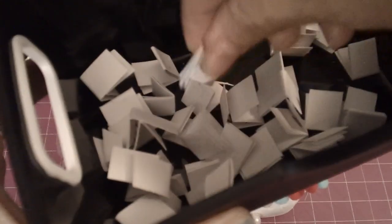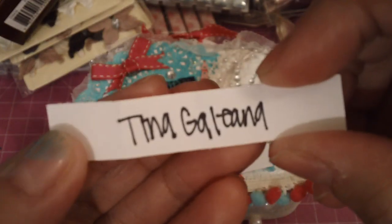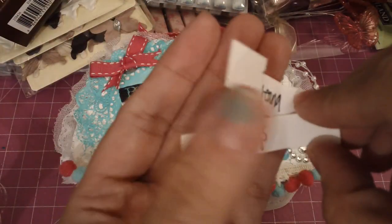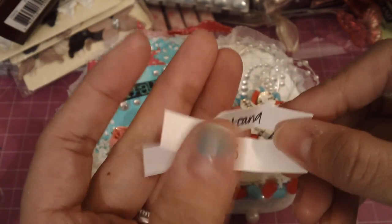And winner number two is Tina Galiena. Tina Galiena. So ladies, if you're watching this video, make sure that you private message me your mailing info. Congratulations, ladies!